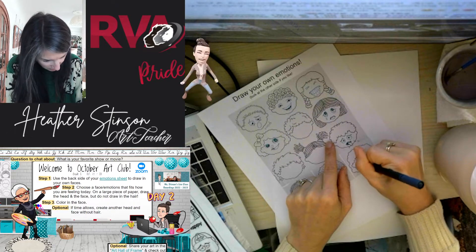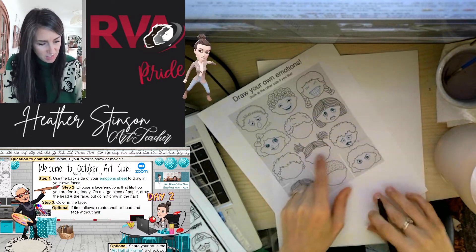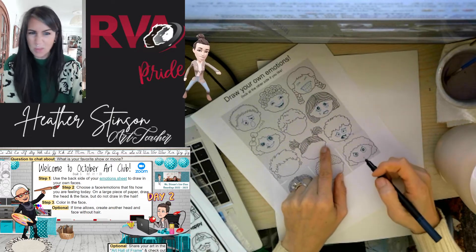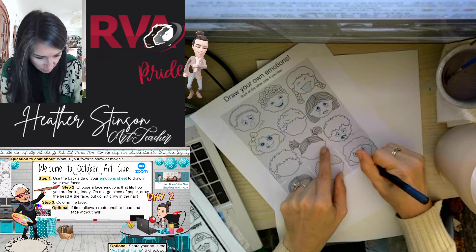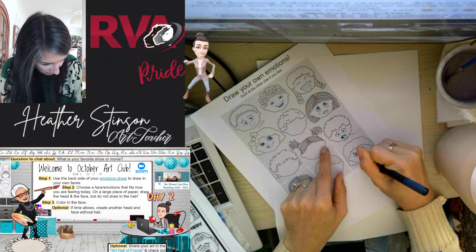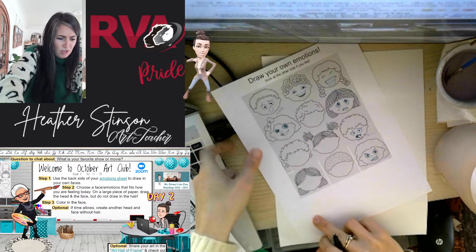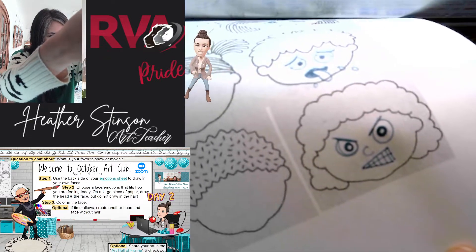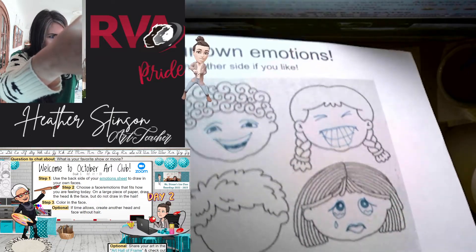We can choose to add pupils or not — I'm going to, because I feel like it adds more character. Then the mouth might be a little bit like I'm angry, so give it that angry scowl. Maybe add a little button nose in there too. Oh yeah, that kid is looking angry. Definitely angry. And here are some of the other ones we've done so far.